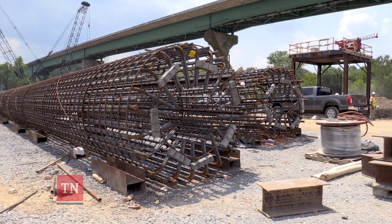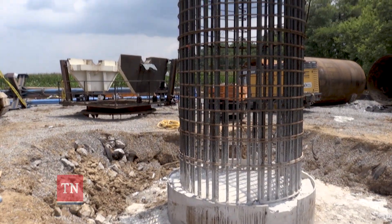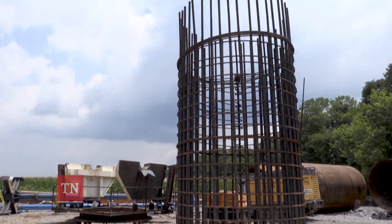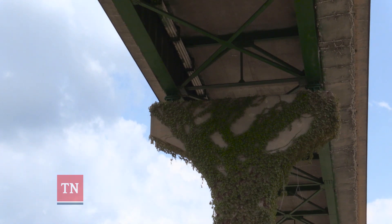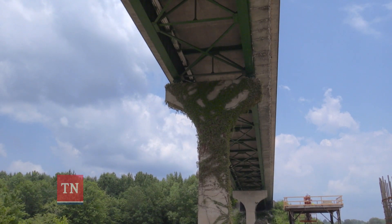That cage gets added to, and you'll build a column that same size on up, and then you have a great big pier on top of that. You'll see that old bridge only has two beams on it — this new one will have nine beams. The old bridge has only five piers; there'll be seven on this new bridge.